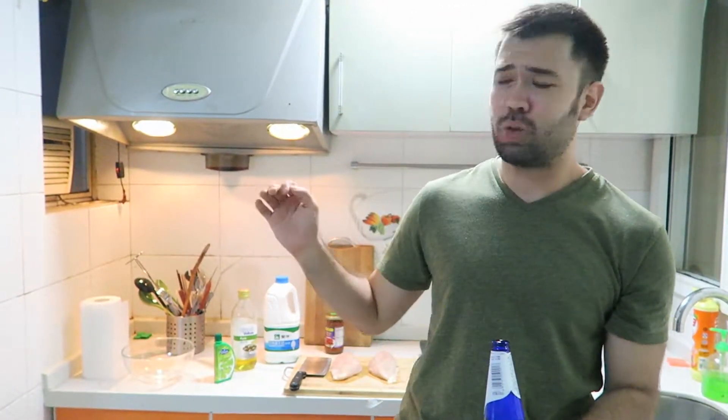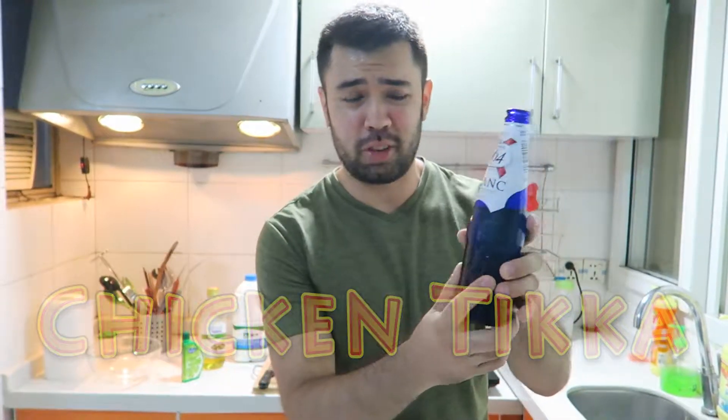What's up, guys? It's Ian Young from IanIsDrainious.com, and on this rainy Saturday here in Shenzhen, we're really craving something spicy and delicious, so today we're going to make a little bit of Indian food. We're making chicken tikka today, and it only takes five ingredients. We're going to do it while I drink some French beer, some 1664, France's finest beer.